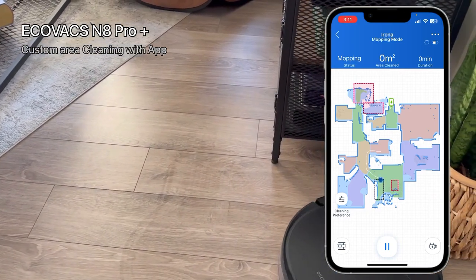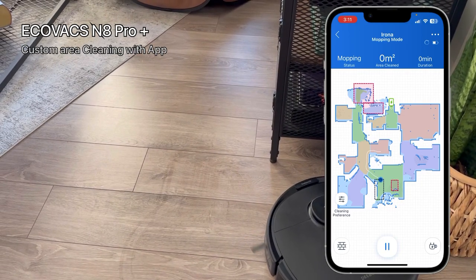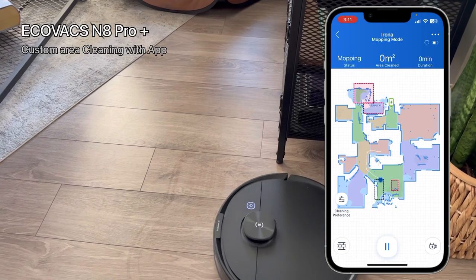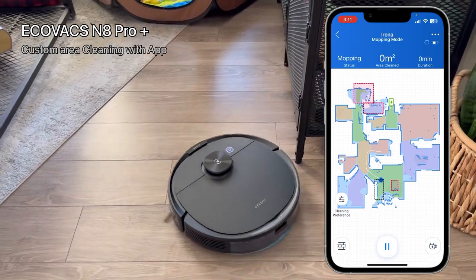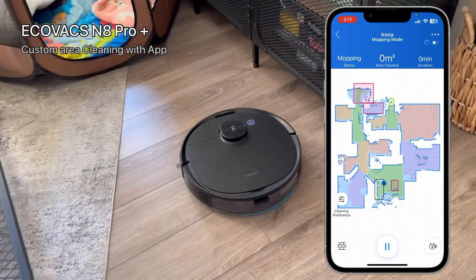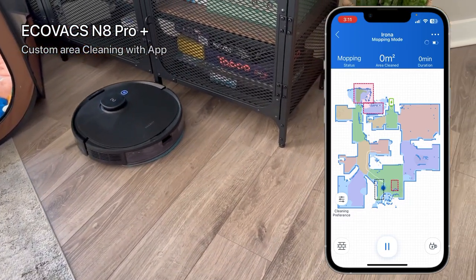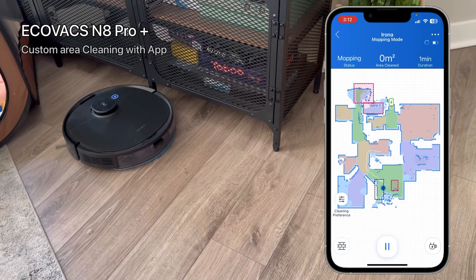It will do that specific piece where I want it to clean. This is the edge of the area I chose — it's looking around that area a bit and going around it. I especially want to make sure it goes to that area and cleans that side.